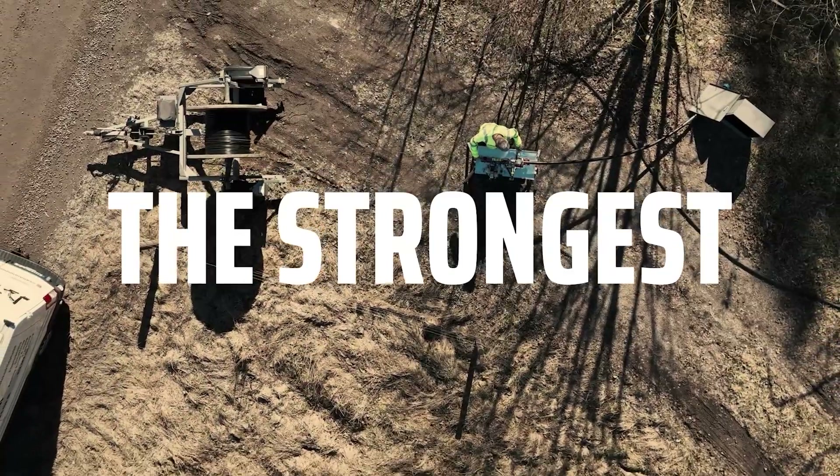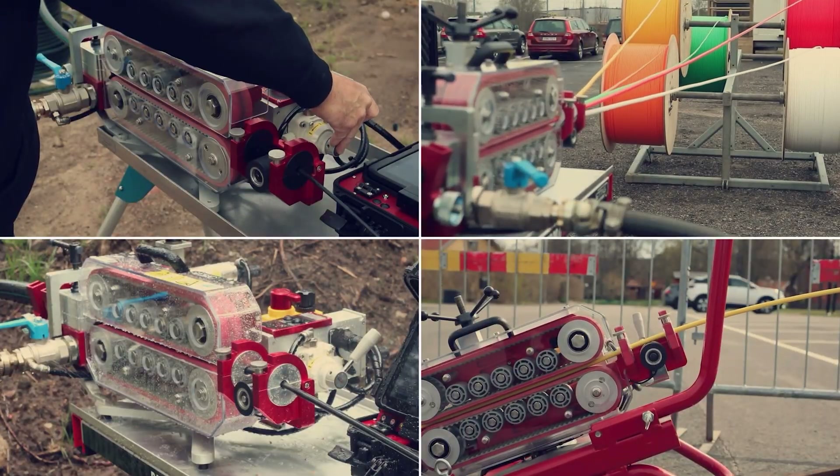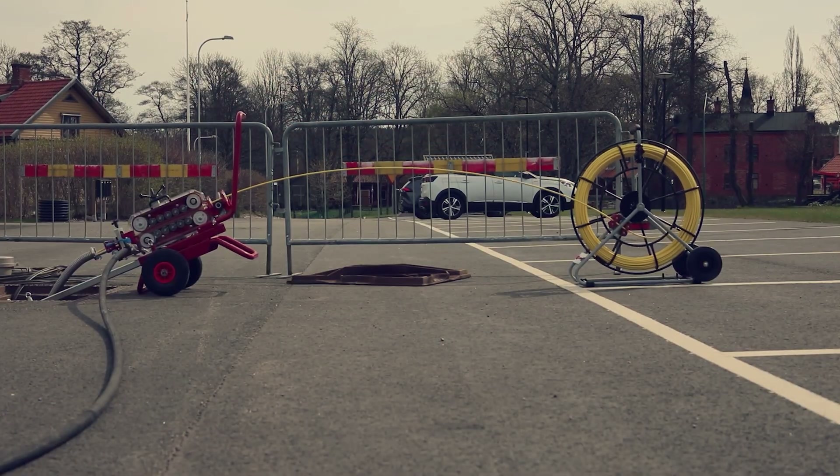Jetting V3 — the strongest pneumatic fiber blowing machine on the market. The machine is designed for fiber blowing, subducting, floating, and for pushing and pulling a fiberglass rod through a conduit.